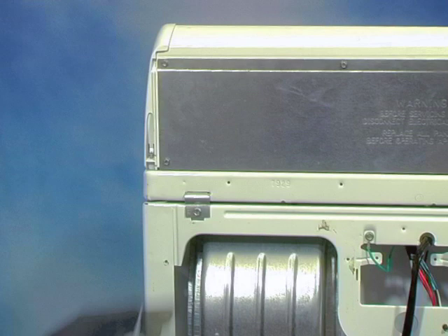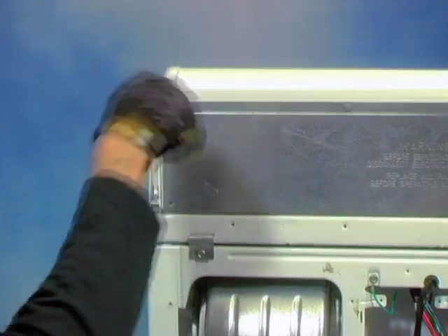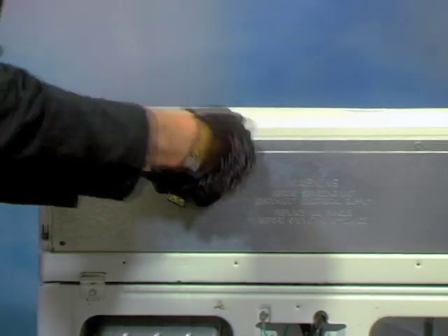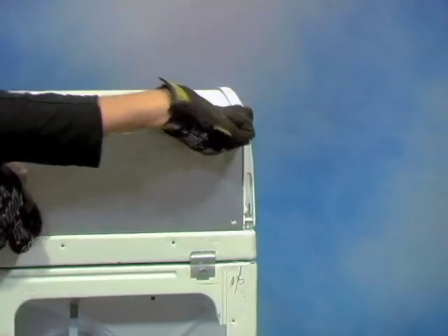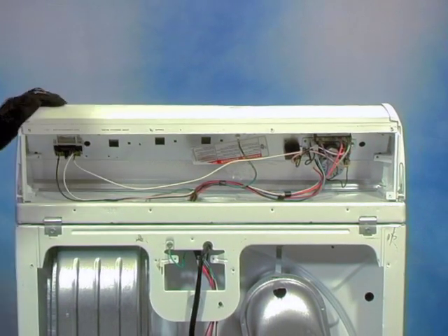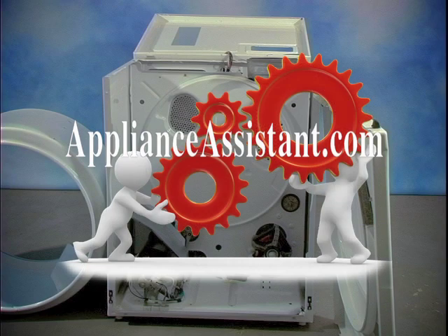Now onto the console. With most designs the internal components within the console can be accessed by removing the rear panel of the console, attached with a few quarter inch screws — this will allow for testing and removal of console parts. So that about sums it up. You can learn more about common heating and noise related problems in other videos found at applianceassistant.com. I hope this video is helpful and thank you for watching.